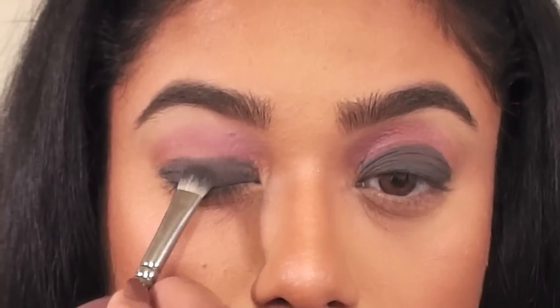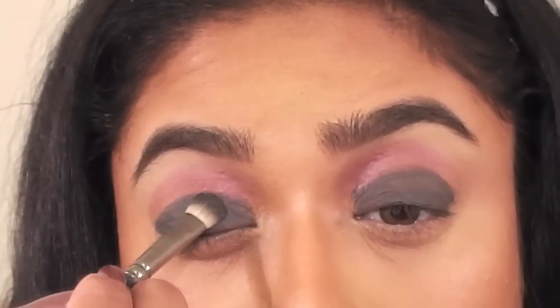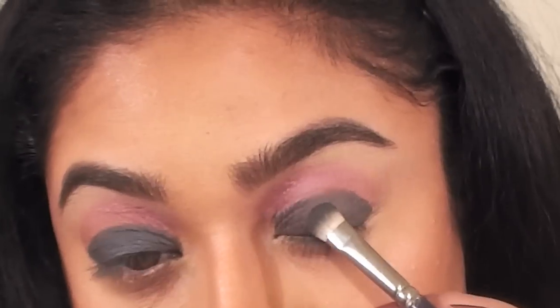To set the gray pencil, I'm going over it using MAC's Night Divine eyeshadow. Remember to tap off any excess from the brush and press on the shadow instead of sweeping it on for better results.